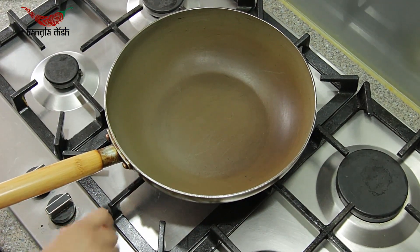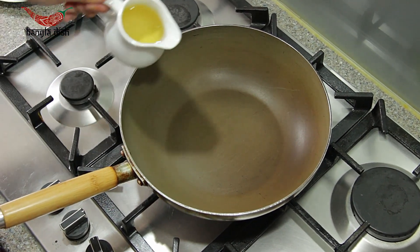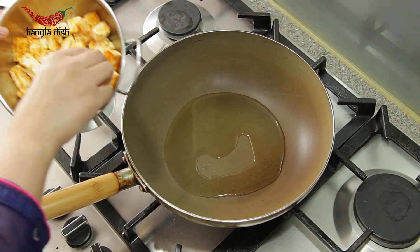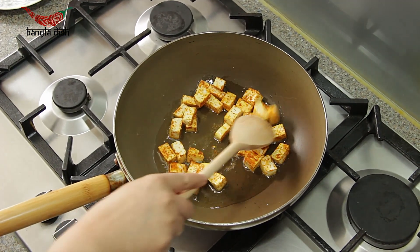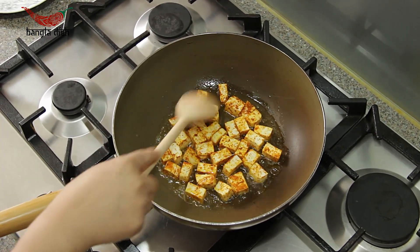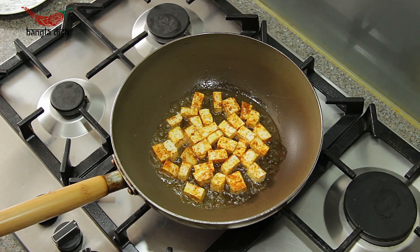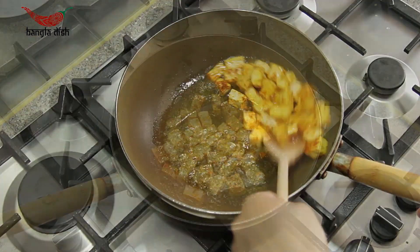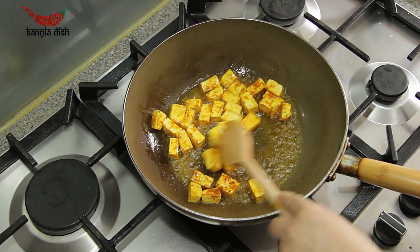You now want to heat your pan and add around 3 tablespoons of oil once it's hot. Once the oil is hot, add your chunks of paneer. You want to lightly fry these pieces of paneer until they are darkened in colour and slightly crispy, to seal off the spices.